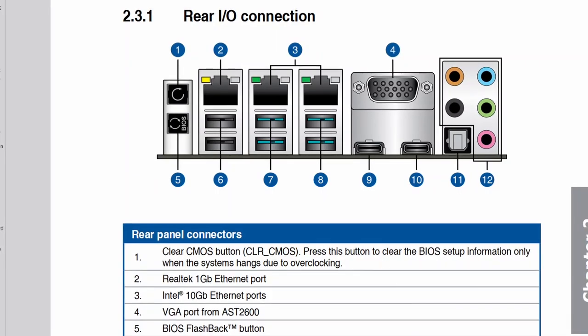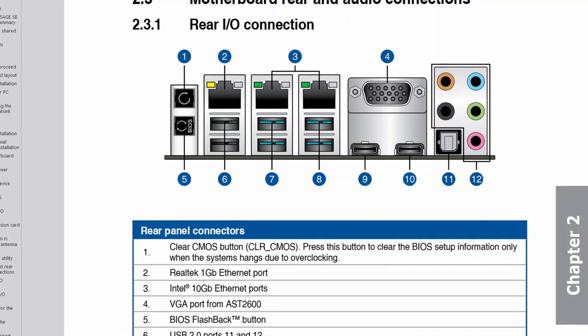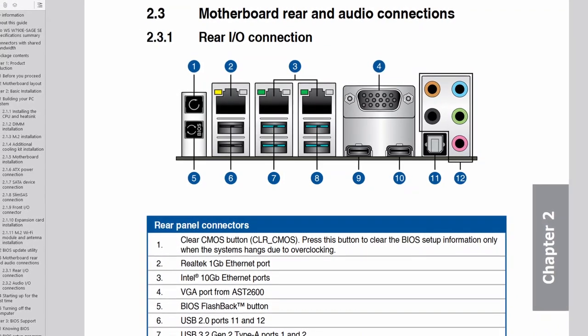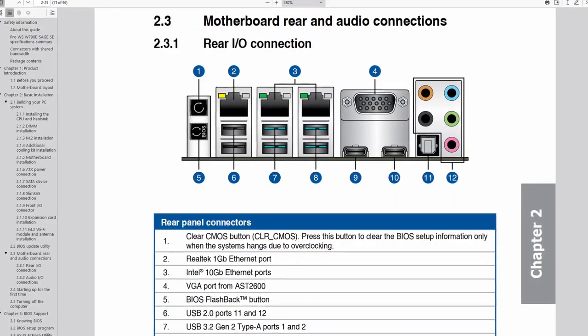Before overclocking, make sure to locate the Clear CMOS button. Pressing it will reset all BIOS settings to default, which is helpful if you want to start your BIOS configuration from scratch. It does not delete any previously saved BIOS profiles. The Clear CMOS button is located on the rear I/O panel.